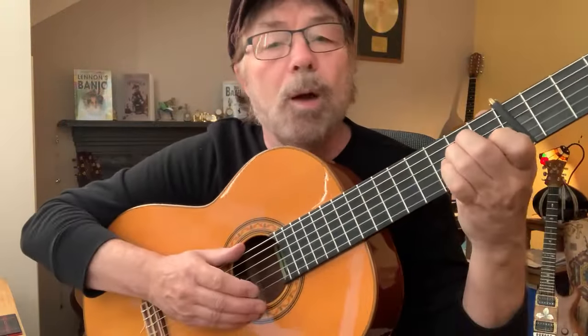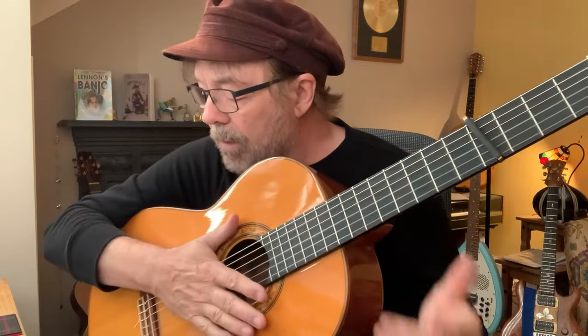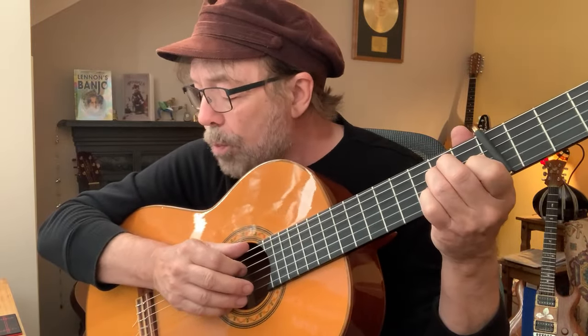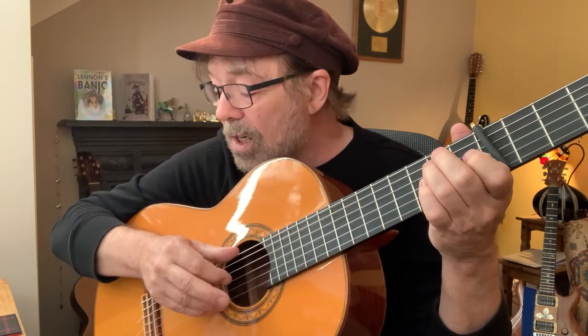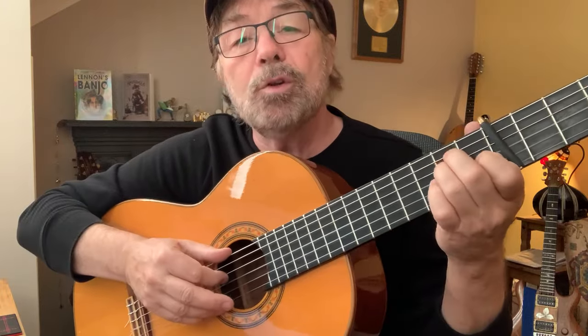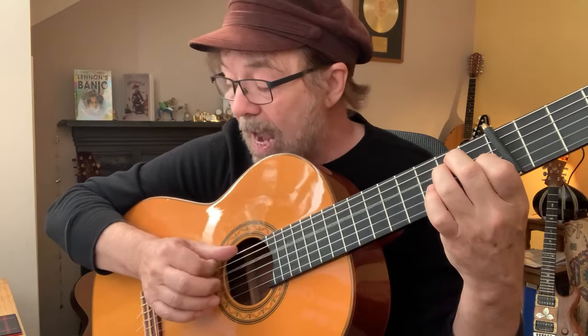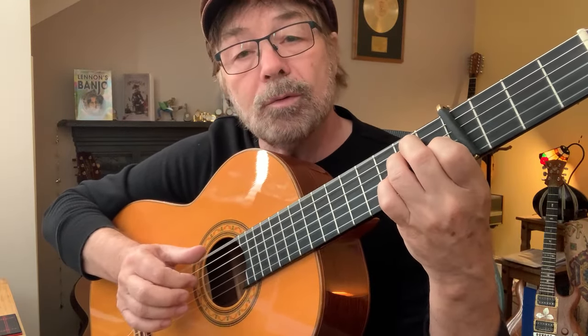Capo at fret four and play the E shape. If you look at the paperwork, it says the fourth string — which you'll hit with your finger — and above that it says 'open', so no finger on it, it's an open string. After that you'll see six and four in a bracket with a little arrow pointing at the four, which means hammer-on. So you'll do this: there's your open four, and as you hit that four, the trick is to strike the sixth string at exactly the same time.